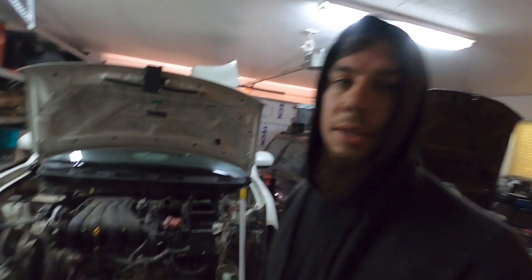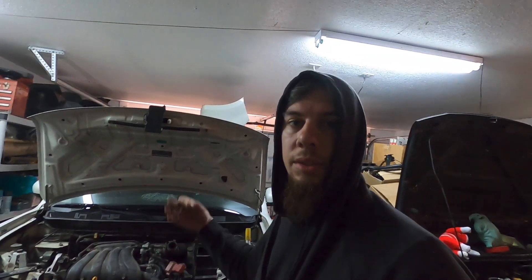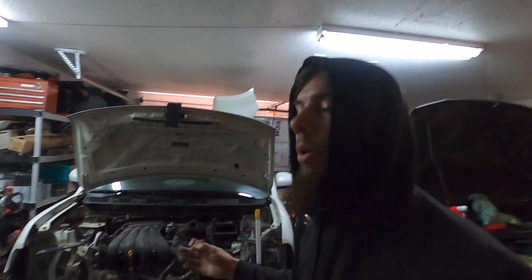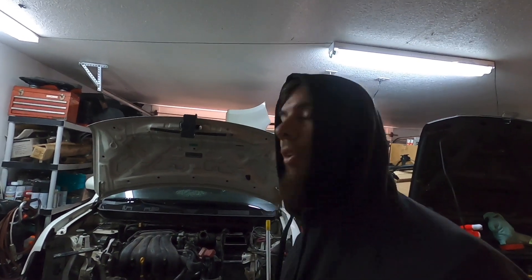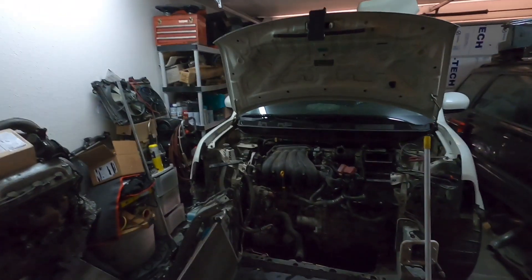From here it's basic engine stuff — get the transaxle off, get the engine out. I do have a spare engine already and maybe I'll give you guys an update when it's put together. I also wanted to record something I thought might be useful, since there aren't a whole lot of Cube videos out there. It would be cool to stick an SR20 in there, or maybe a K-swap — I wonder if you could fit a K-swap in there. As long as you've got a welder and a grinder you can make anything work. Alright, this is Monkey Mike — peace.